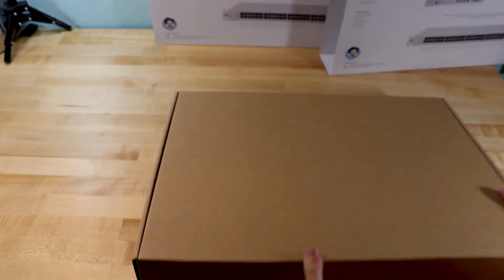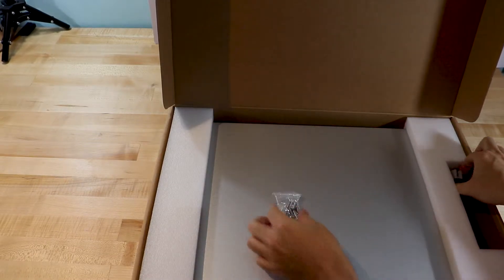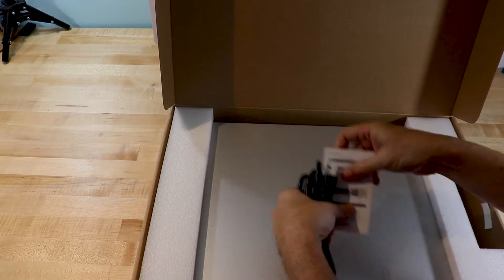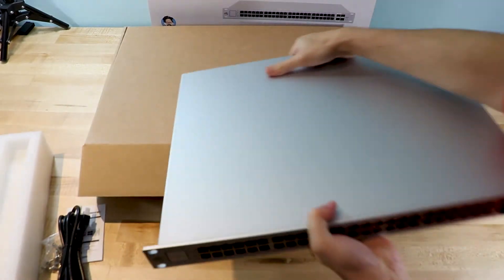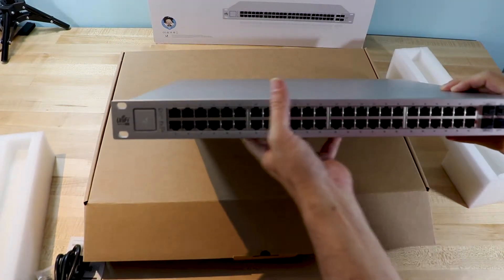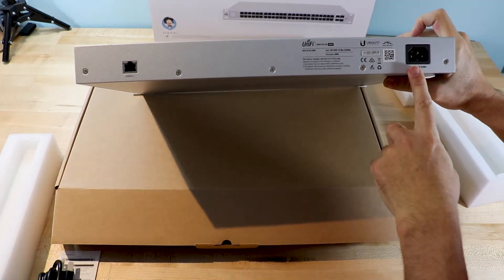Let's go ahead and take a quick look at what's inside the box. Pretty basic packaging. It's got a silver color, some fans, a single power supply, and also a console port.